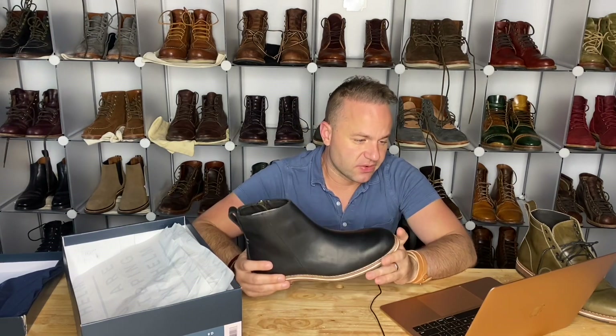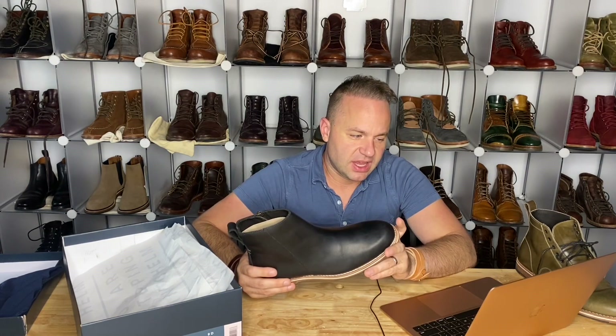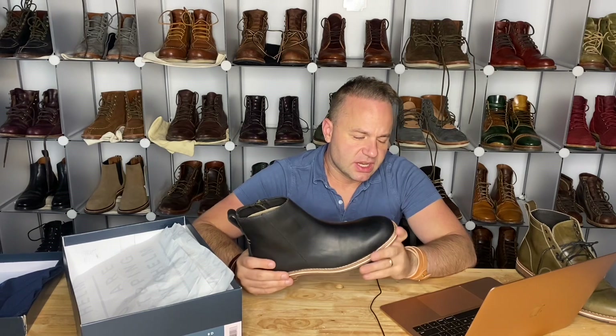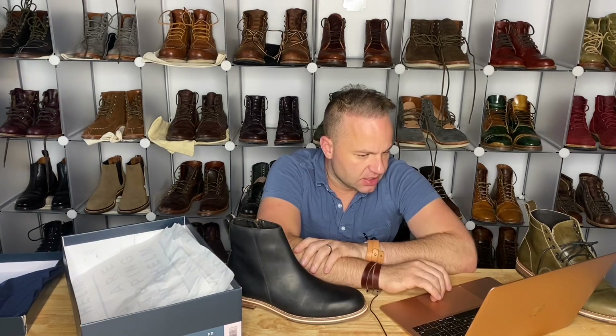This is going to be an older stocked model, so the Balthazar leather actually comes from the Bermudas leather tannery in the Dominican Republic — also known as a rum maker, a very skilled family. Recently, Helm has moved away from sourcing from the Bermudas tannery and now relies exclusively on the Krumenauer tannery, so that's what they're doing going forward.